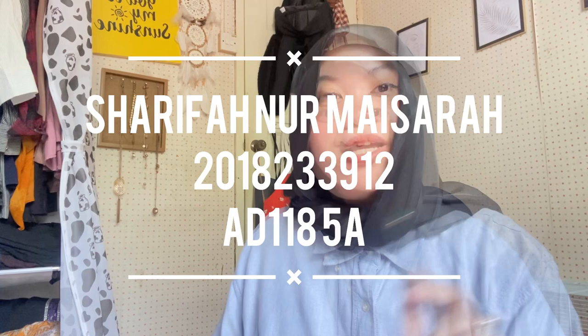Hi guys! My name is Sharifah Nurmaisarah, holding the card number 2018-233-912-8118-5A.